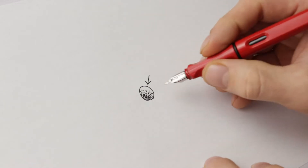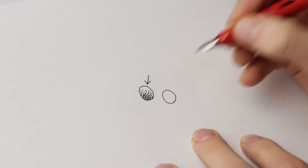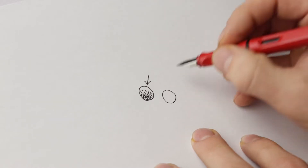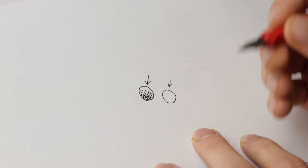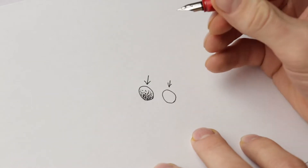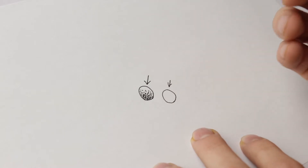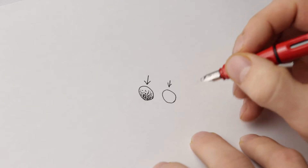I'm going to redraw my circle and stipple inside it at a slower pace. You'll notice that if you slow down when doing your stippling, it's going to look a lot more detailed and better because you're paying attention to the placement of the dots.